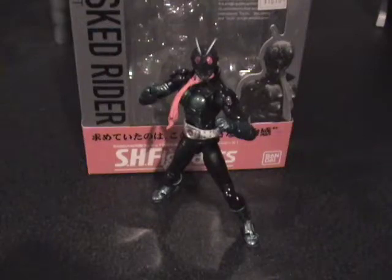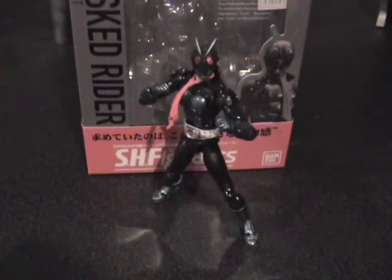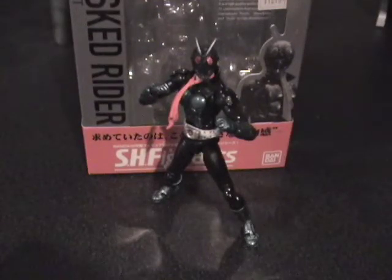As you can see, this is Kamen Rider Ichigo — Master Rider 1 — from the Kamen Rider The Next and The First movies. It's a fairly cool redesign of the retro 70s costumes, and pretty badass looking. Lots of studs, lots of leather.